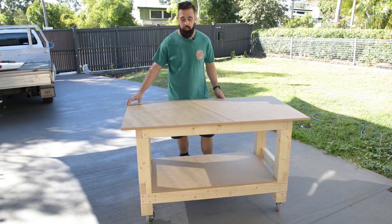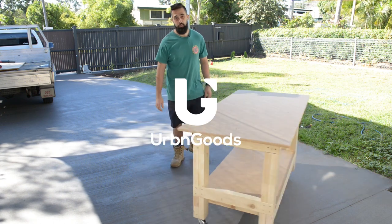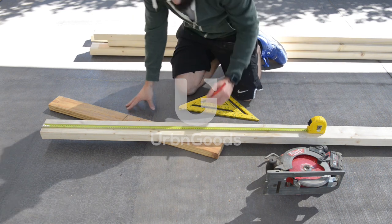Hey guys, today I'm going to make this cheap workbench with casters here on Urban Goods. Welcome back to another video.